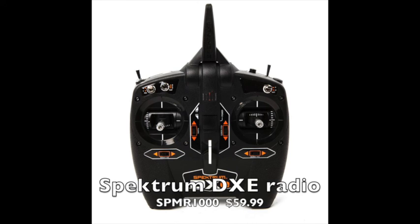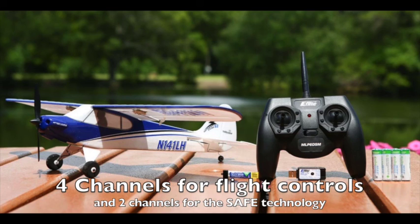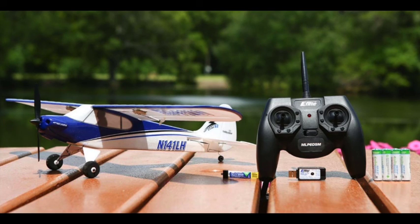Then you can buy a Spektrum DXE radio, which is six channels for $60, and you get a much better radio that can fly all of the aircraft I've reviewed so far and the ones coming up, except for the Duet. The four channels means it has ailerons in the wings plus rudder, elevator, and motor control. You can see a small charger that uses a USB plug — you can plug that into your computer or into your car's cigarette lighter with a 12-volt to USB adapter.